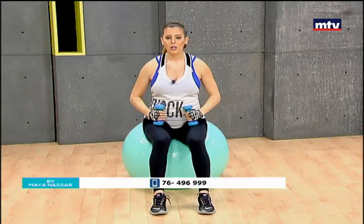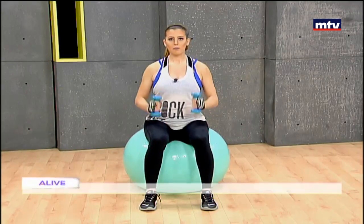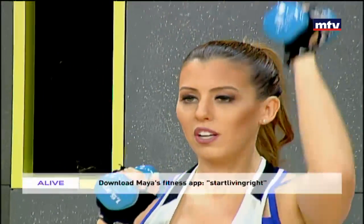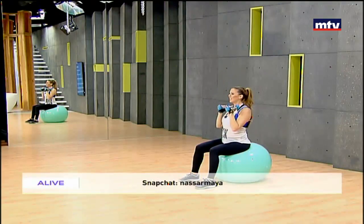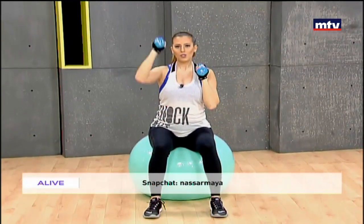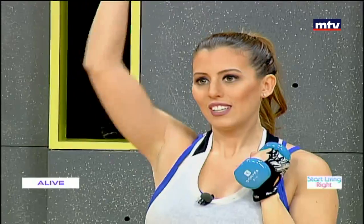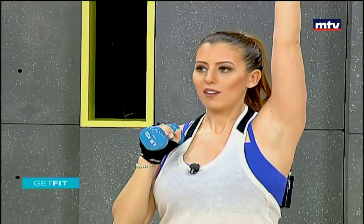Let's work our shoulders now. We're going to do some alternating shoulder presses. Sit with your back straight, keep your balance, and raise your right arm up, come back to the start position, then do the same thing with the left arm. This exercise helps to make your shoulders wider. Do 15 repetitions on each side and repeat each exercise three times. Up, hold one second, and come back down.